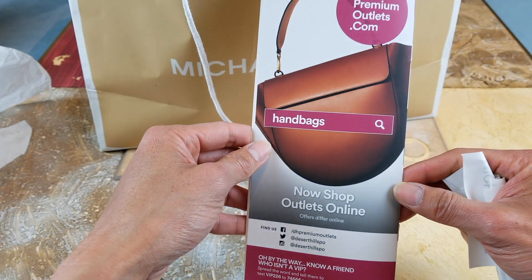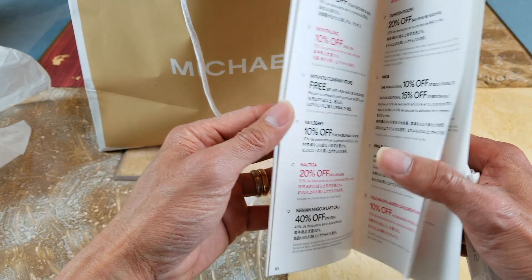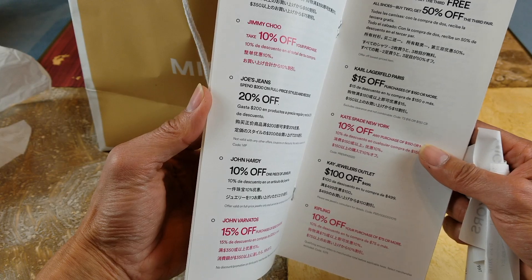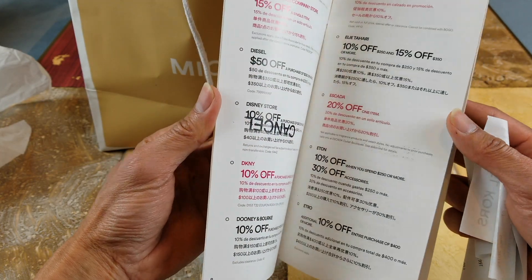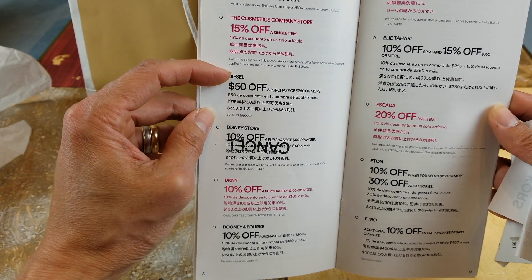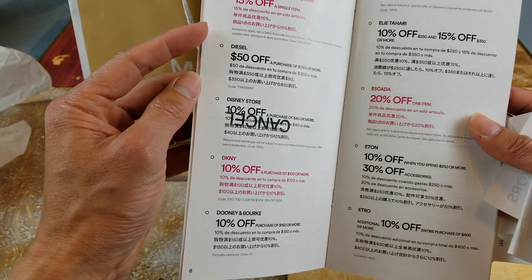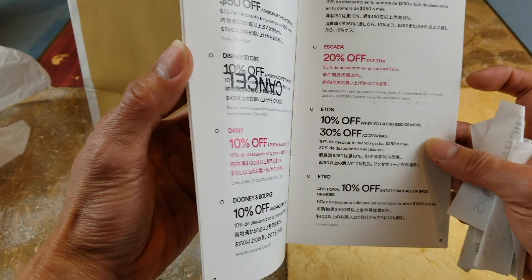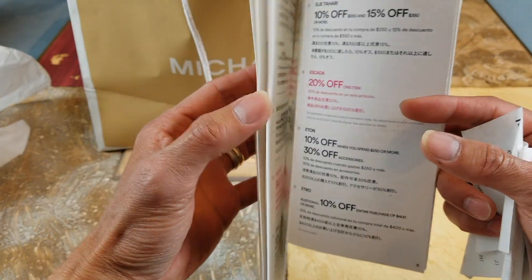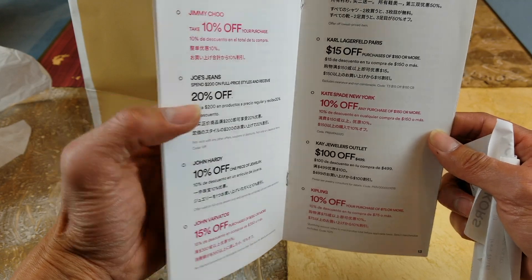Be sure to go to your premium outlet store and customer service to pick up this coupon booklet. Not all the stores participate in this coupon booklet, but some of them give you an additional 50% off depending on how much you spend — 15%, 20%, 10%, or 30% off accessories. So yeah, be a smart shopper and get the booklet next time you go.